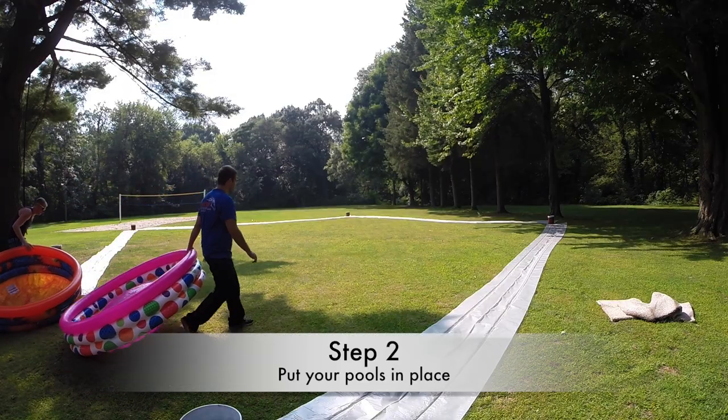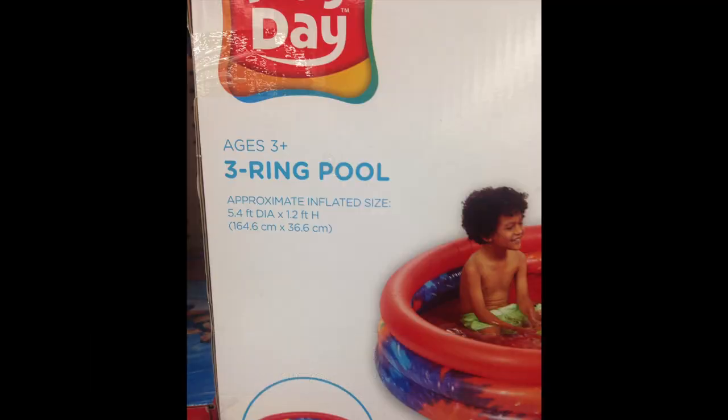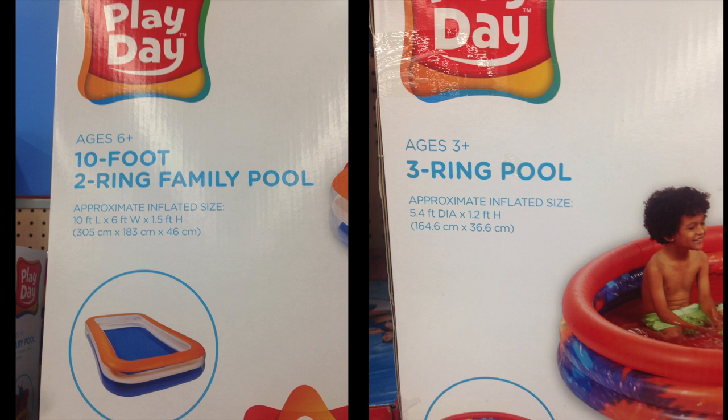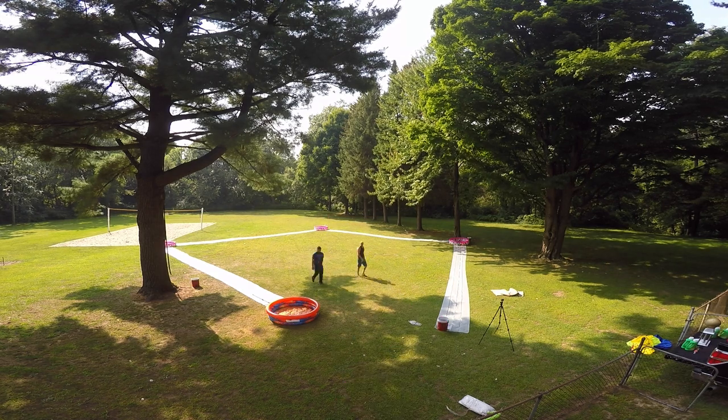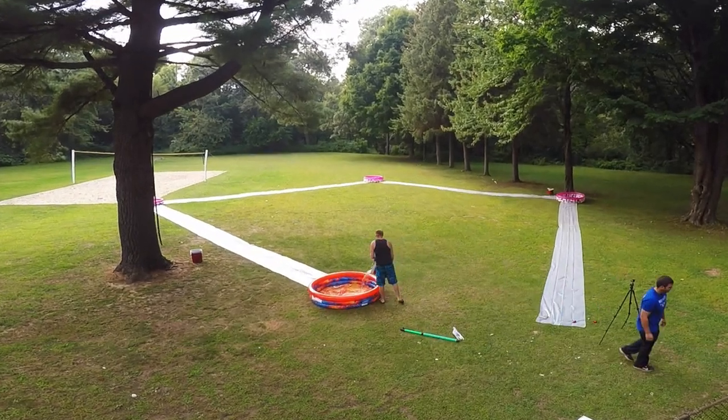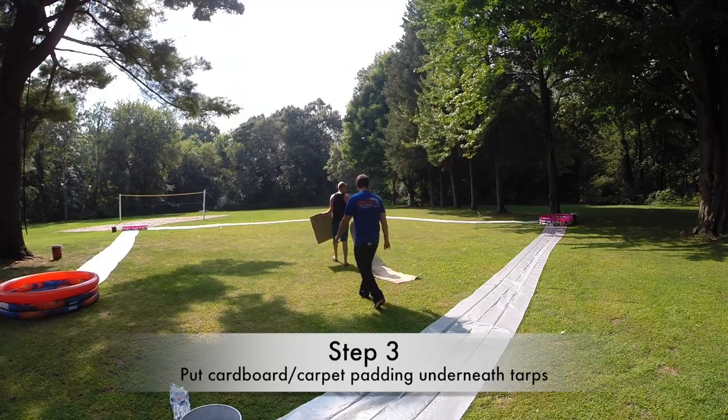Your next step is to put your kiddie pool bases in place. We ended up using these three-ring pools from Walmart since they were only five bucks. If you're looking for a cheap rectangle pool you can dive into for home base, they also sell one for about ten bucks. Make sure you fill your kiddie pools up with a little bit of water to help keep the tarps from blowing away.